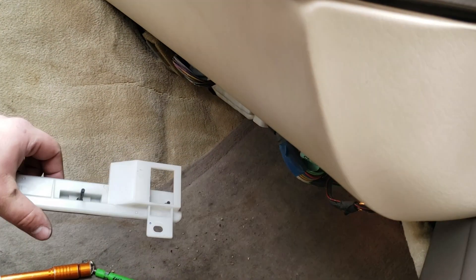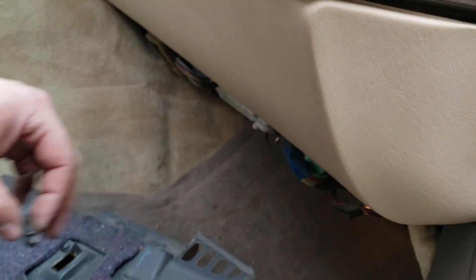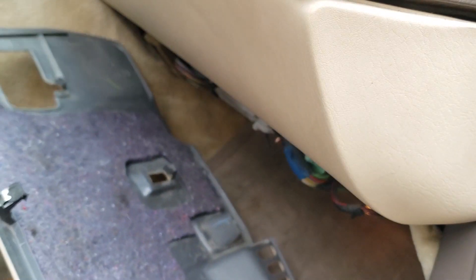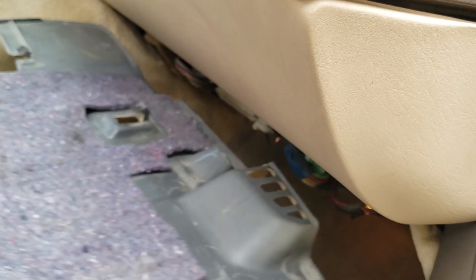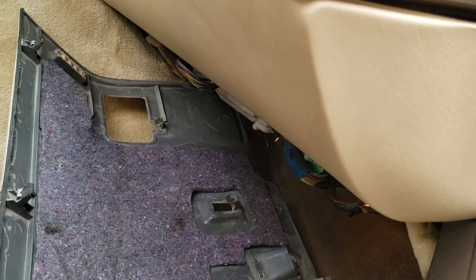Once they're lined up, installation is a reversal of removal. Place that back in and put your wing nuts back on. It's pretty likely that these little clips will fall off when you take it off, so just go ahead and slide that back on. Then pop your panel back in. Keep in mind the way these are positioned — it's going to have to come in this way. And of course, before you put the panel back in, plug your light back in.